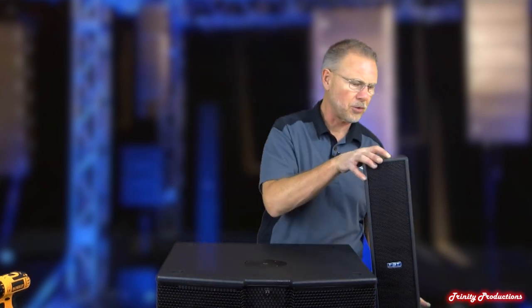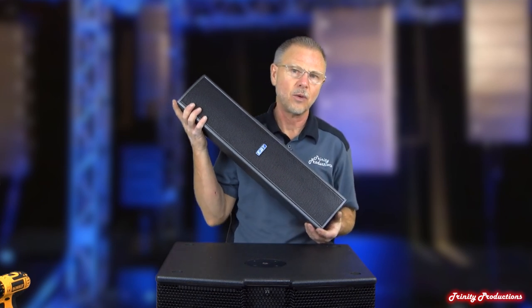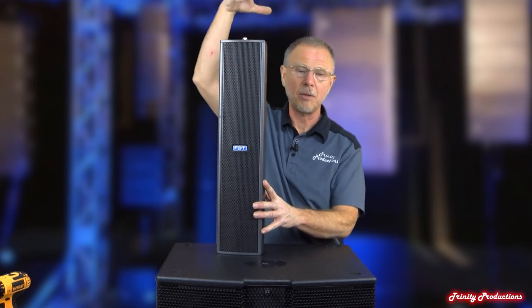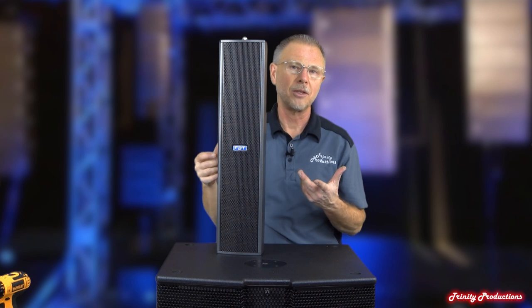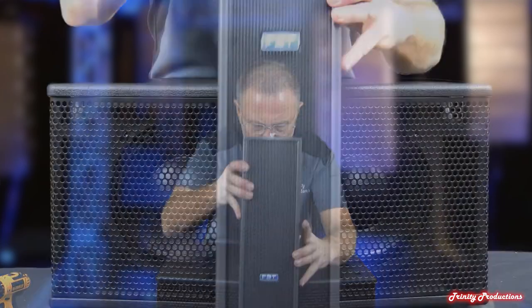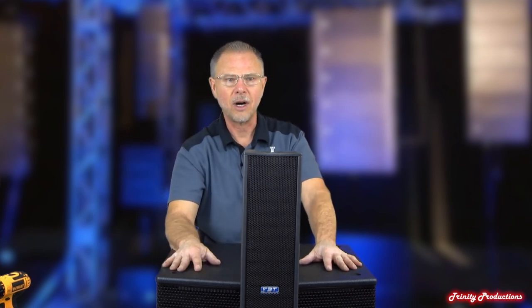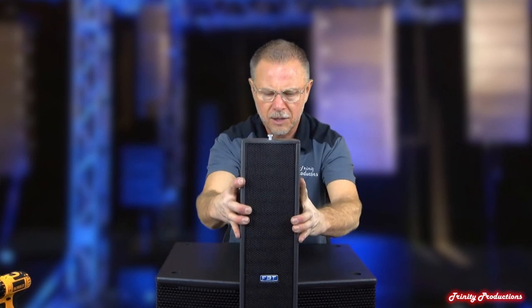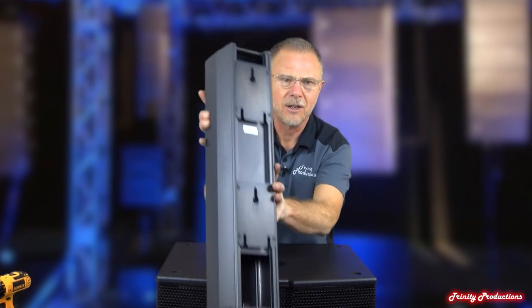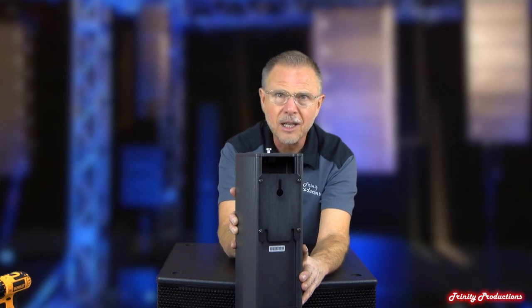Before we get into the subwoofer, I wanted to mention the spacers they have for this system. They've got one that clamps on to the front of two subs and spaces the column up above the top of the subs, and one that clamps on to three subs to get the columns way up high. It locks everything on, the speakers lock onto that, and it provides a nice platform to build this whole CLA system off of. It's a dummy unit, same type of construction, and the locking plates just lock on and provide a really nice solid mount.